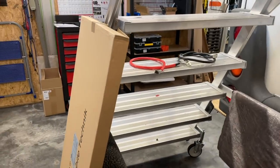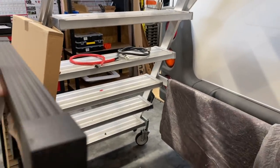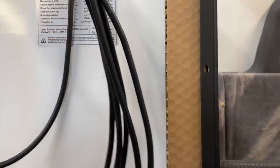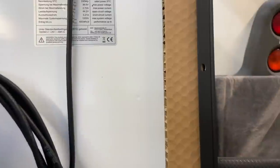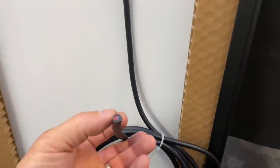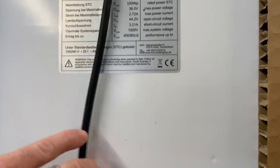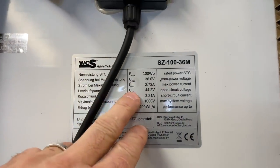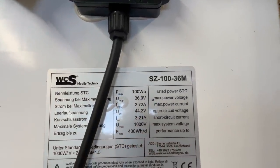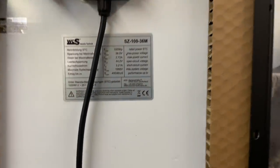Durch die extrem hohe Spannung hat man hier den großen Vorteil, dass die natürlich sehr leistungsstark sind. Auch genial, dass hier das Kabel schon alles komplett dran ist. Durch die höhere Spannung kann man sich auch leisten, mit einem kleineren Querschnitt zu fahren. Ich brauche bei Weitem nicht mehr diesen großen Querschnitt, weil wir haben hier die Leerlaufspannung von 44,2, also knapp 45 Volt. Und das ist natürlich schon eine echte Nummer.